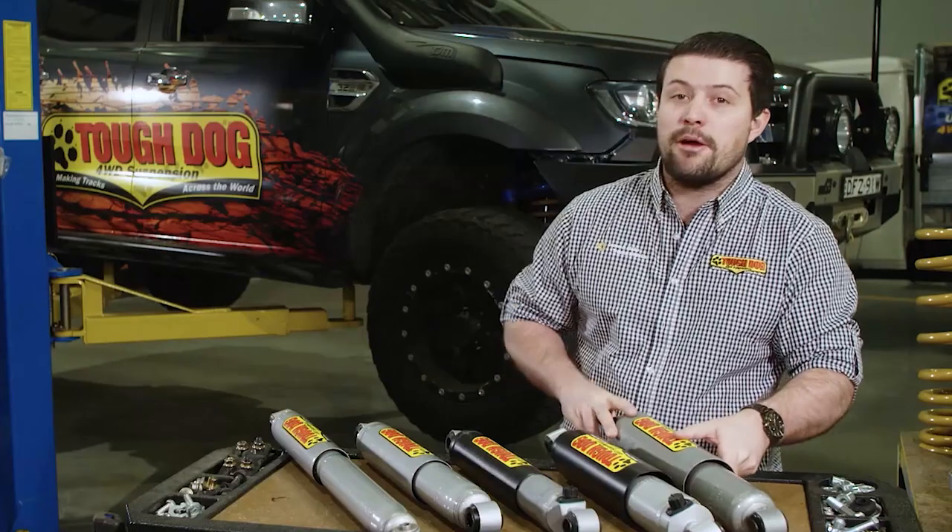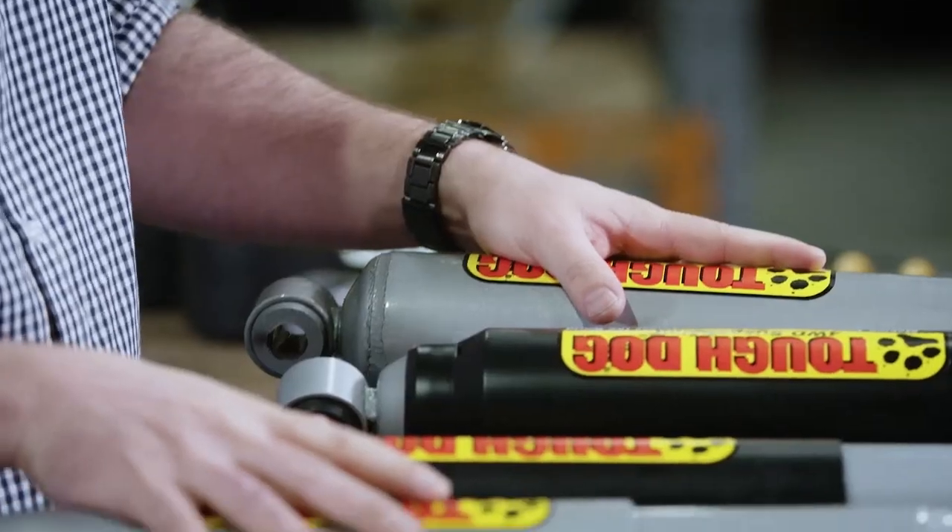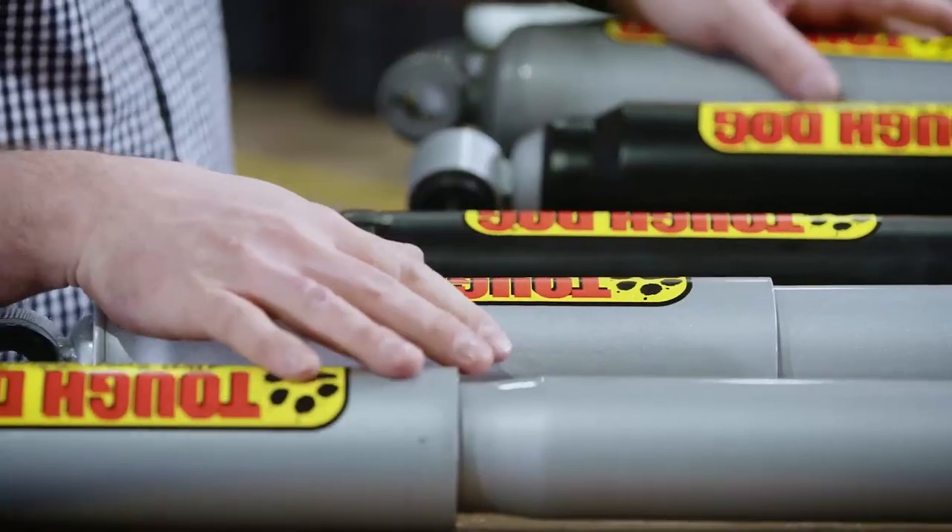The Tough Dog range of shocks means that no matter how a four-wheel drive is going to be used, we have a shock that will suit. For more information on selecting the right one for your four-wheel drive, see our suspension selection training video.